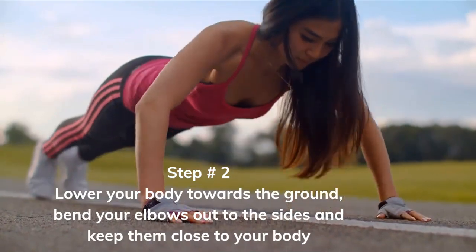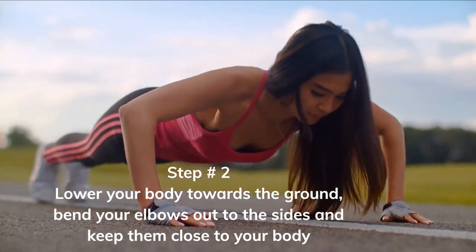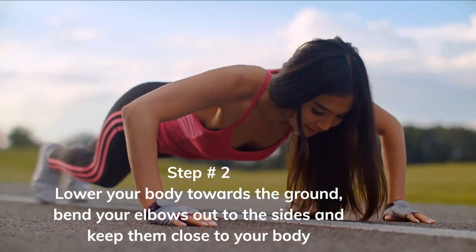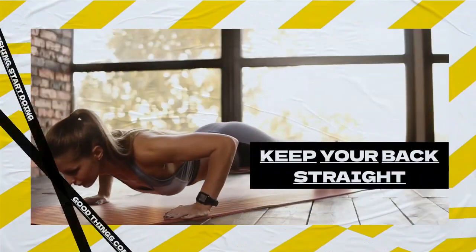As you lower your body towards the ground, bend your elbows out to the sides to keep them close to your body. When your chest reaches the ground, push yourself back up to the starting position, straightening your arms as you go. It's important to keep your core engaged and your body straight throughout the movement to maximize the effectiveness of the exercise.